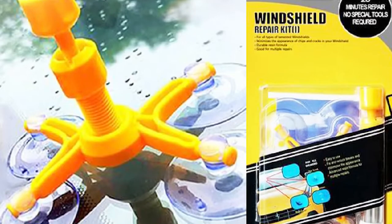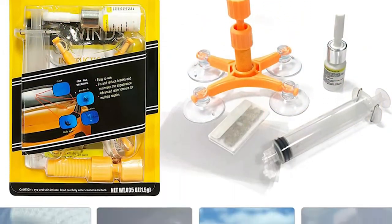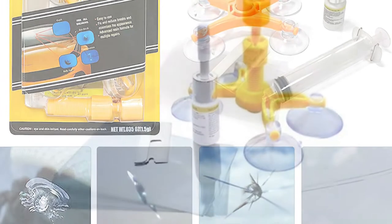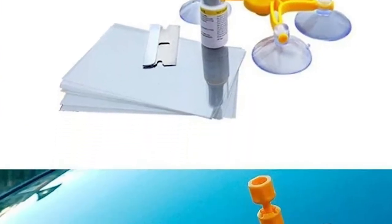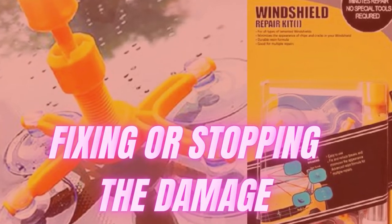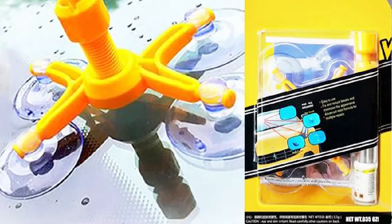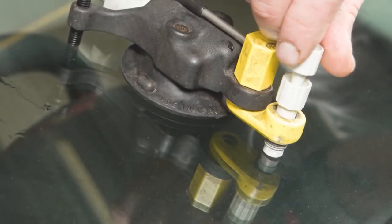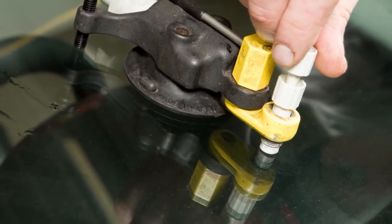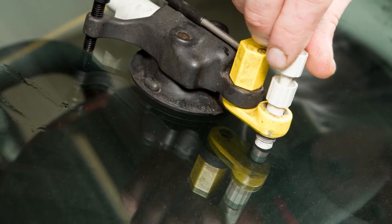But do these kits even work, or are they just a scam? Your success in using a DIY Windshield Repair Kit will depend on a few factors, but they aren't a miracle solution and won't completely erase a crack or chip. A kit will work to some extent, fixing or stopping the damage from getting worse. Realistically, they will not fully remove the rock chip or the crack, but a good DIY kit will stop the crack from expanding and save your windshield from further damage while hiding the damage from plain sight.